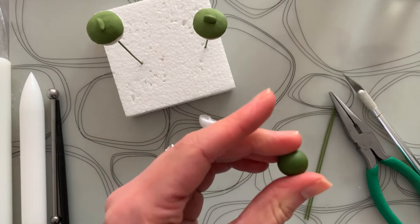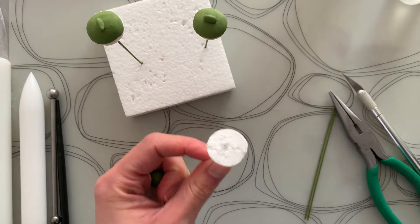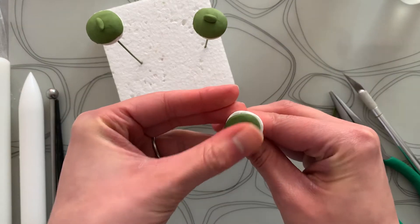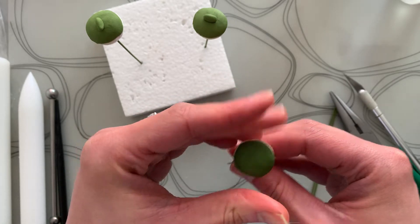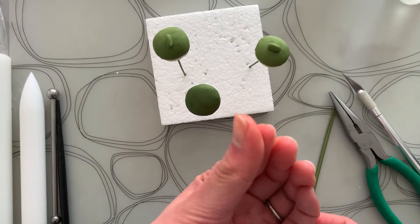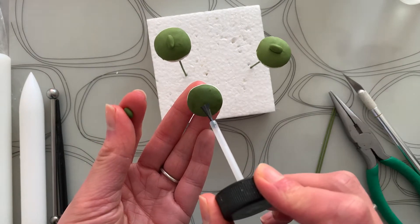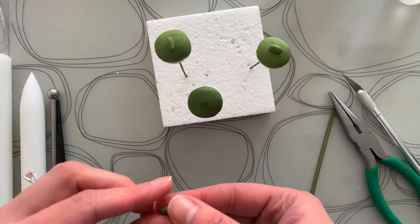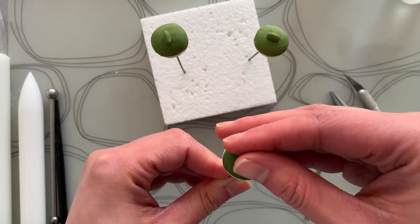Roll a ball of green gum paste about half the size of your original styrofoam ball. Brush the top of the styrofoam with gum glue and press the ball on, creating a rounded top. Next, grab a tiny ball of gum paste and roll it slightly between your fingertips. Get a little bit of gum glue and dab it right into the center, then press your fingers together and apply that little piece of gum paste to the center. Make sure to press it firmly so it doesn't fall off.